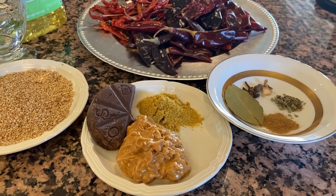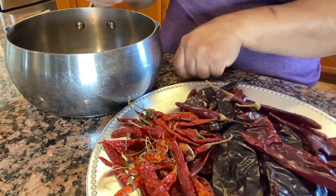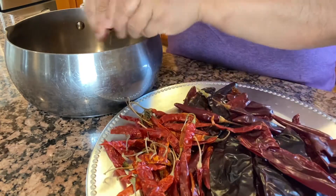También utilicé dos dientes de ajo — se me olvidó decirles, pero esos más adelante ya van a ver lo que hice yo. Como los olvidé, bueno, pero a todos nos pasa.